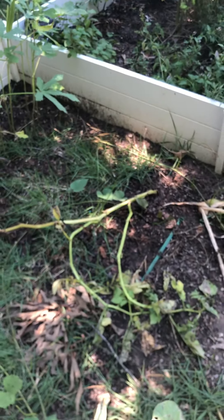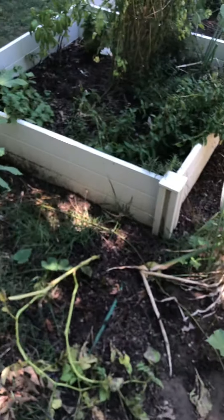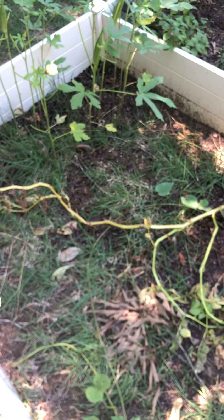That poor tomato completely died. But I have okra and potatoes over here.